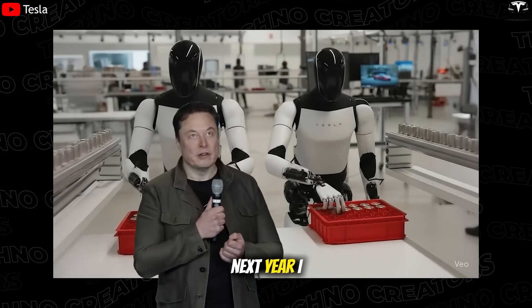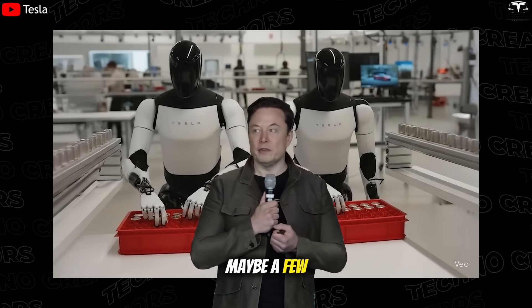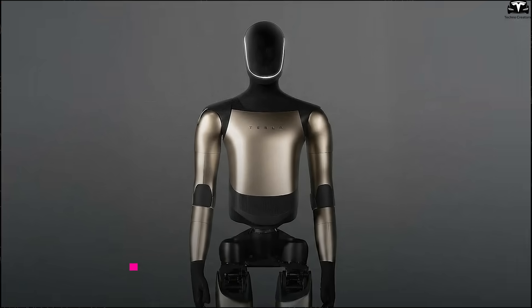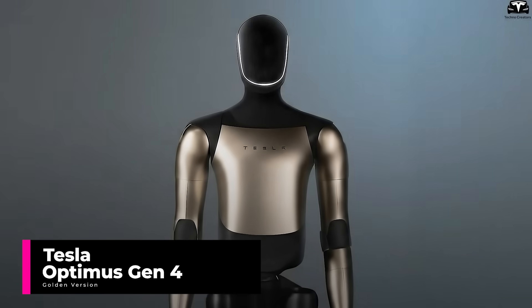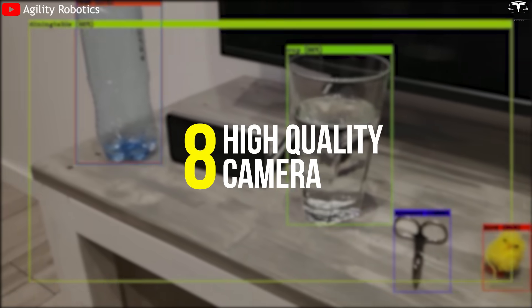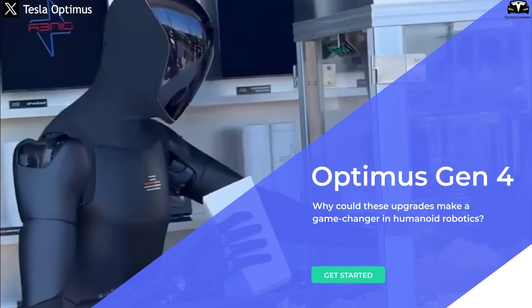Next year, my prediction is we'll have over a thousand, maybe a few thousand Optimus robots working at Tesla. As the company prepares to launch Optimus Gen 4 with a striking golden exterior, the upgraded head with eight cameras enables multitasking and extends operational time. Why could these upgrades make Optimus Gen 4 a game changer in humanoid robotics?